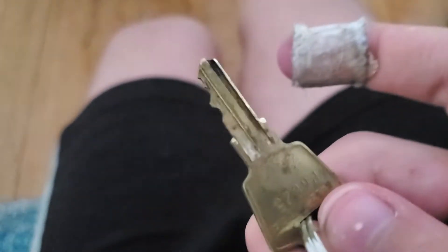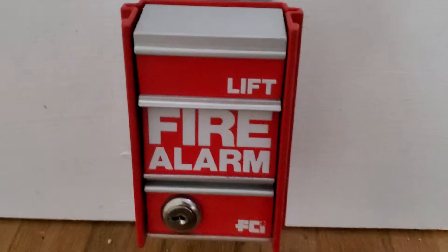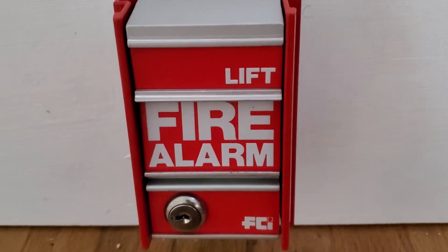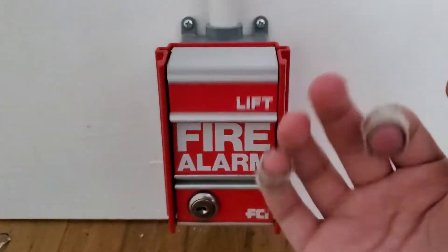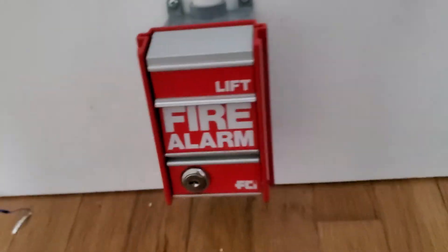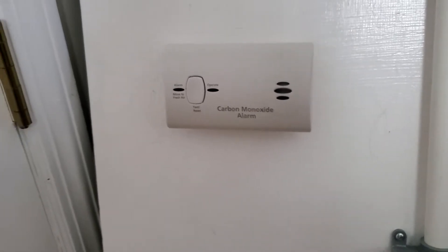Up here we have the FCI MS2 with the bolded letters — FCI MS2, pretty cool. Right over here we have the KID carbon monoxide detector, which I've shown you a thousand times.